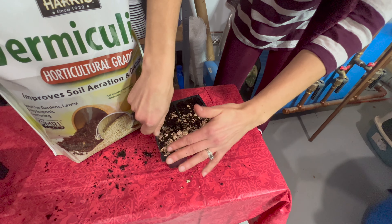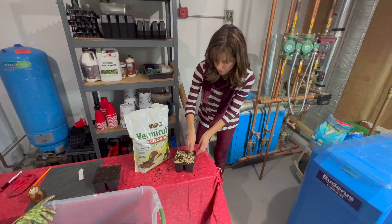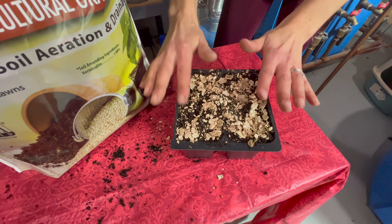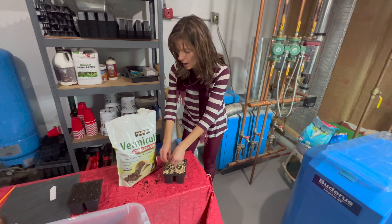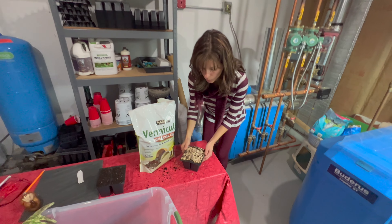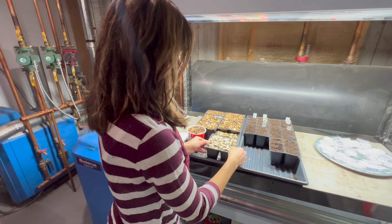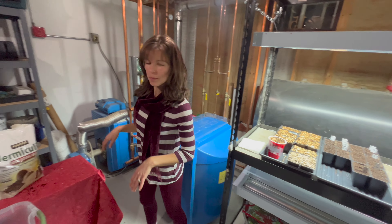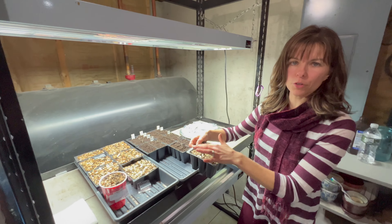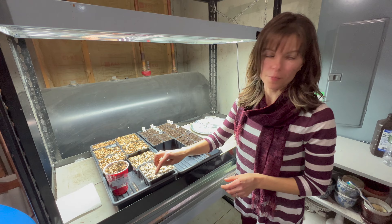Once you have the seed starting mix, make sure it's pre-moistened. If you're growing a lot of seedlings and using a growing medium like Pro Mix — those big compressed bales — make sure you pre-moisten it because most of the time it comes totally dry and compressed. You really want to fluff up your soil and add water before you put it in the containers. You don't want it sopping wet, but you want to be able to squeeze it in your hand and have it stay together without water coming out.